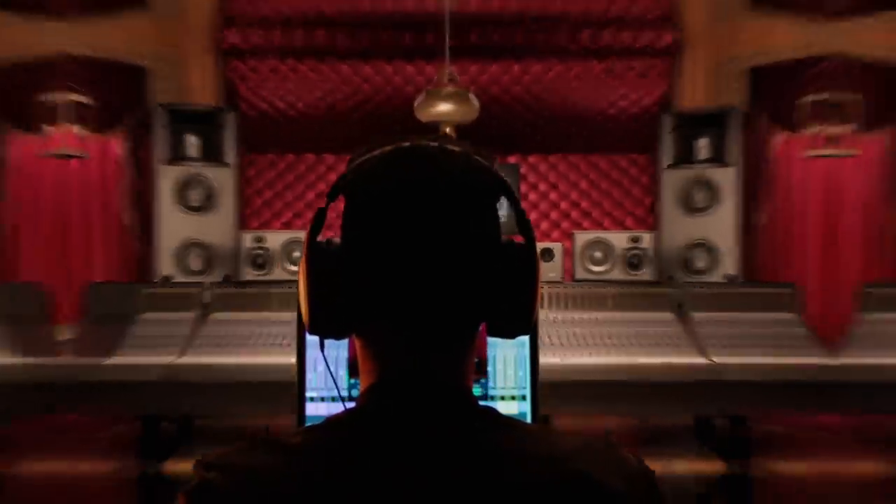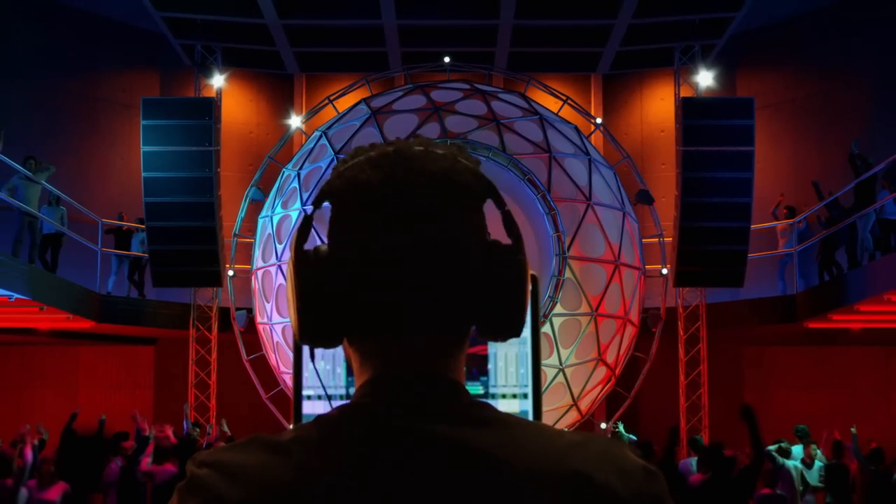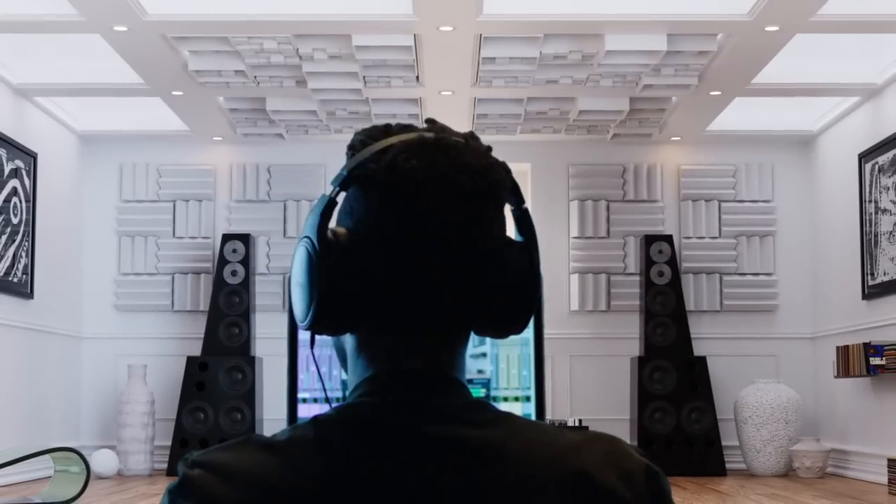Now you can create your music in world-class mixing studios, mastering rooms, car stereos, nightclub sound systems, and audiophile listening rooms.